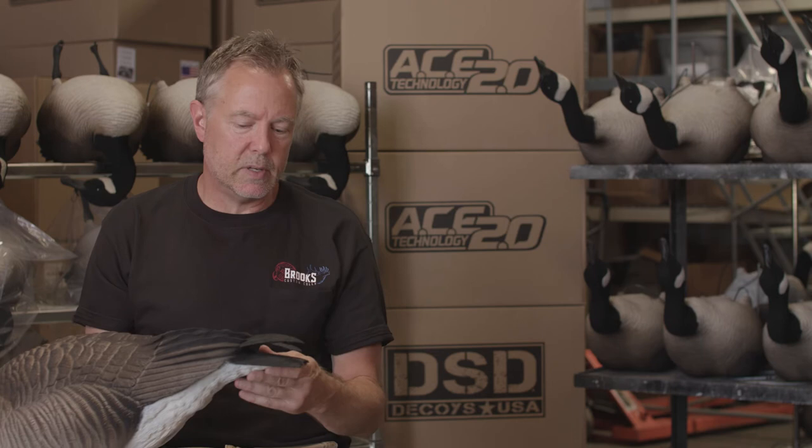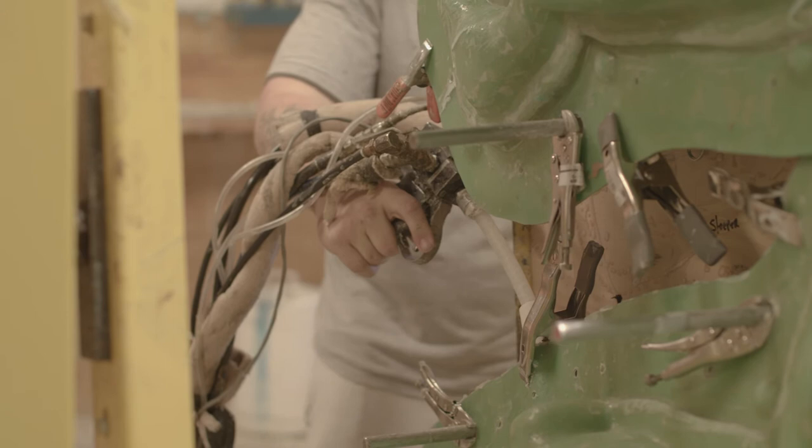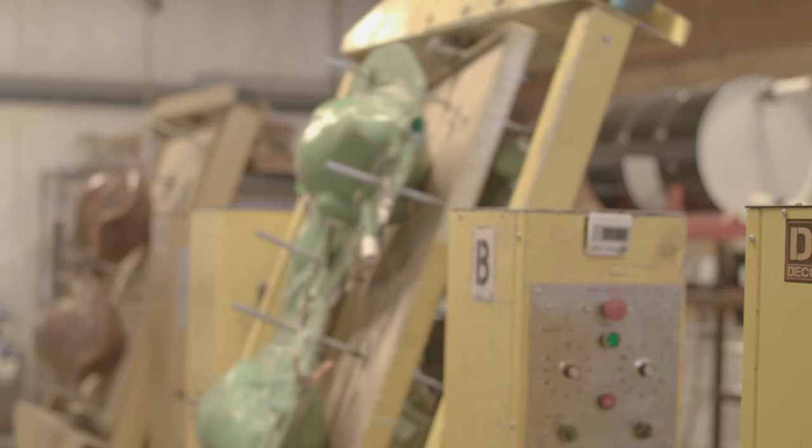Since then, it's been difficult to do that in production because they aren't super durable. In this case, we worked out a system where we're able to cast these all as one part of the decoy, so they're super durable. There's not another decoy out there like it.